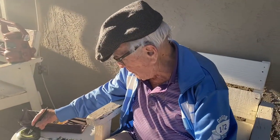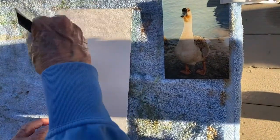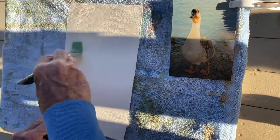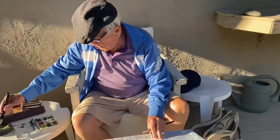So the first thing I'm going to do is wet the back of it. Wet the back of it so that when I apply paint to the front, it won't wrinkle on me.